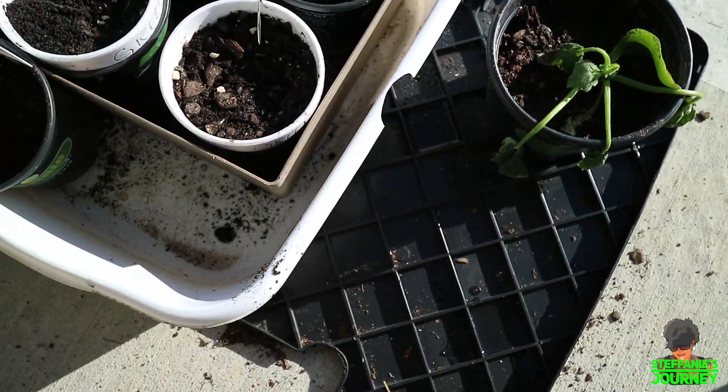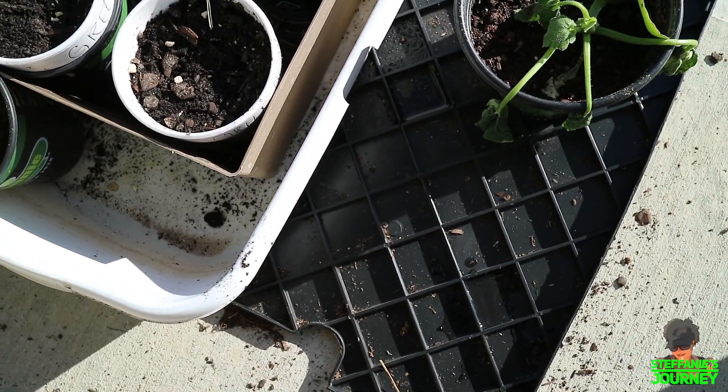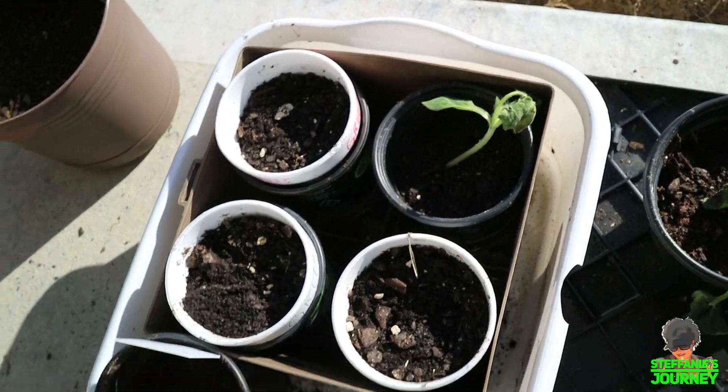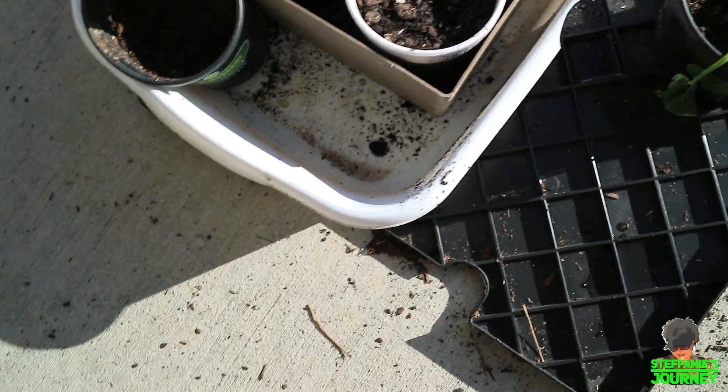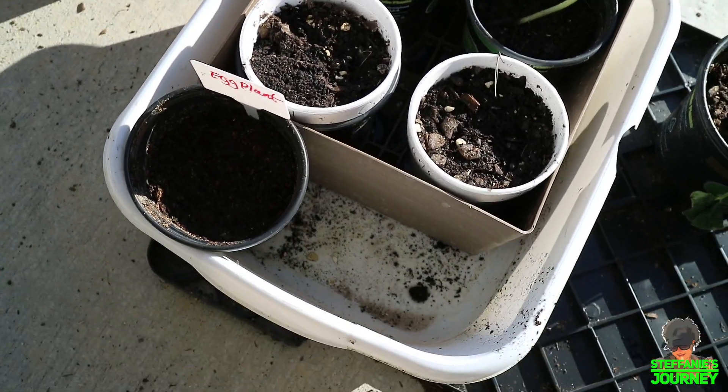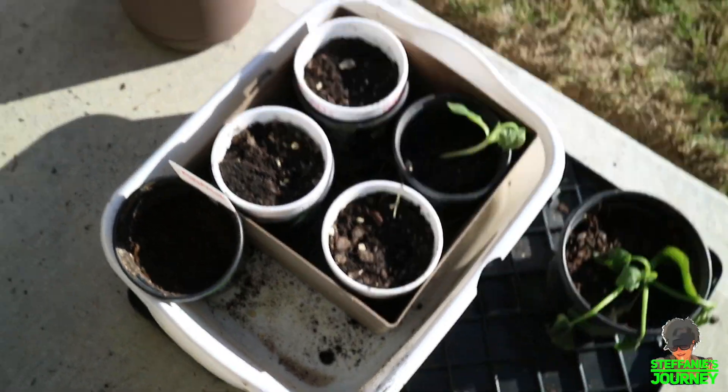And these are some green beans that I planted the other day — all three of those are green beans. And today I planted another eggplant, because I don't think the other one is going to grow.